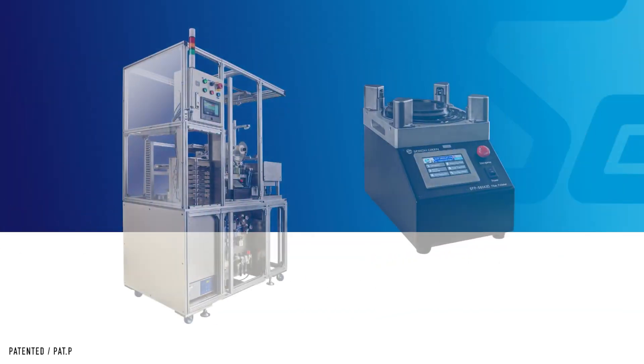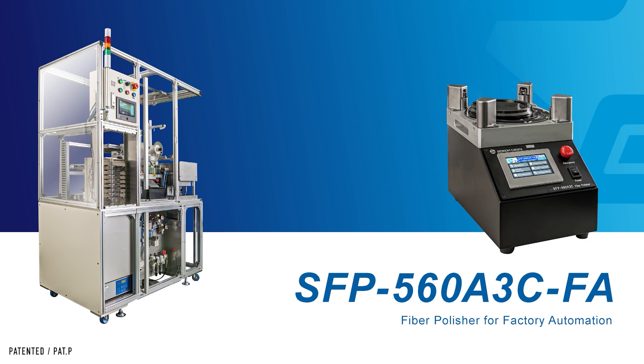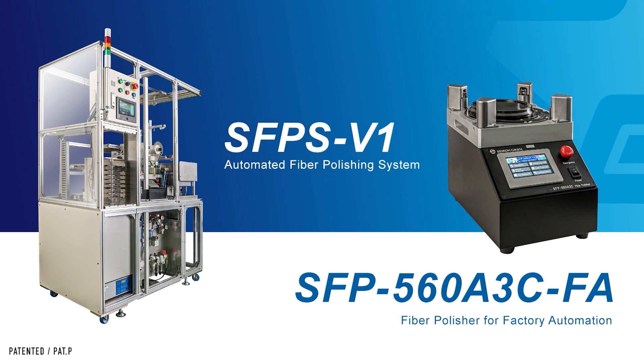We are pleased to introduce the new products SFP-560A3CFA, a polishing machine customizable for factory automation, and the SFPS-V1, a fully integrated automatic polishing system based on the SFP-560A3CFA.